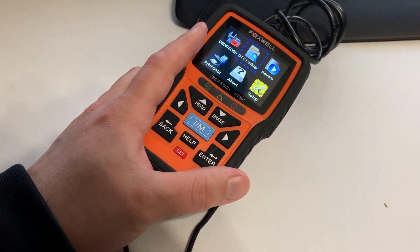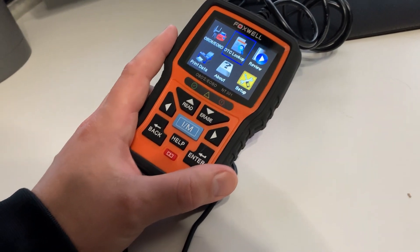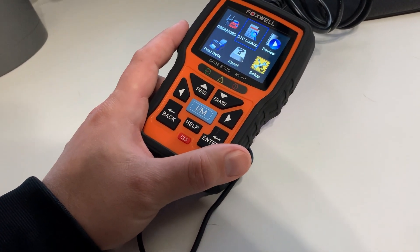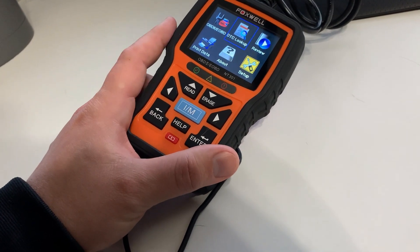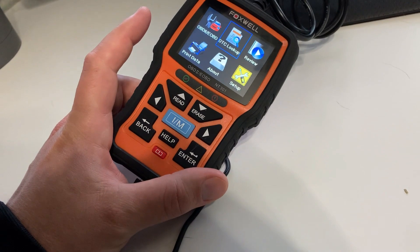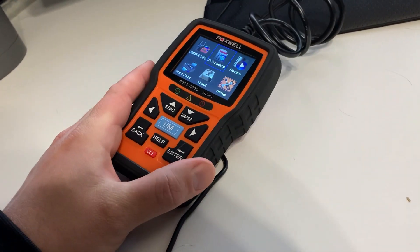Can you have two forms of live data? Yes, there's both a chart and a graph shown on the screen. I don't currently have an error code to trigger that, but it is available. Does it log data for future reference? Yes — it has data logs built in so you can review them right there on the device.